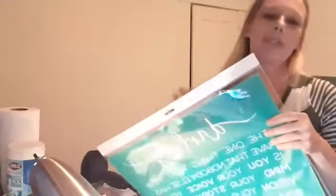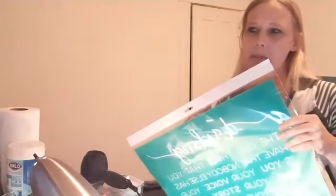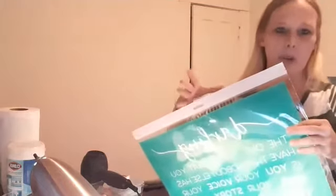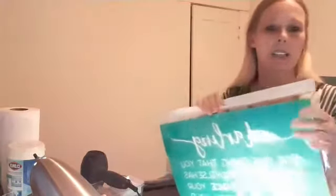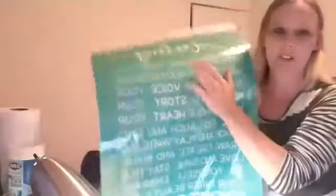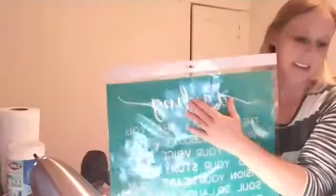Chalk Couture has this thing called the Vault. Periodically they open up the Vault and release transfers that had long since retired — they bring those old transfers back and you have the opportunity to buy them again. When that Vault opens up you have to snatch them right away because it's first come, first served. This is the Darling transfer that everybody wants to get their hands on.